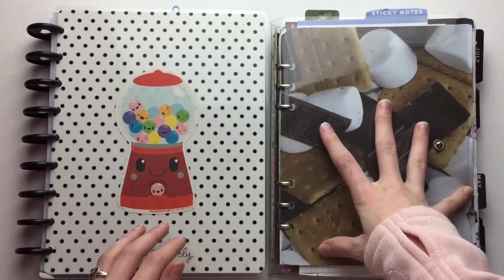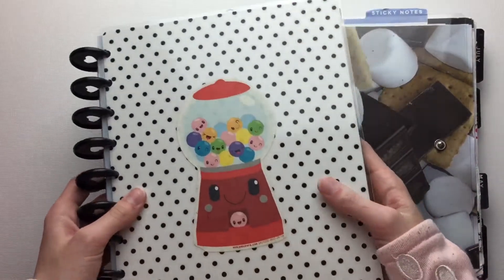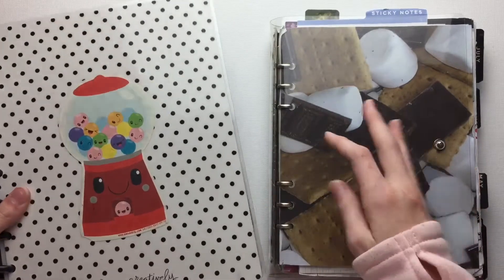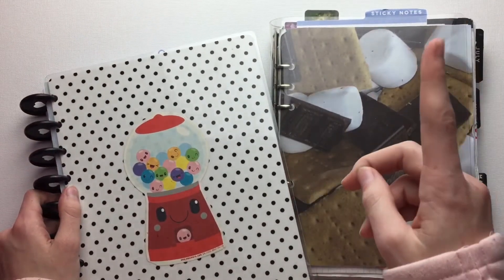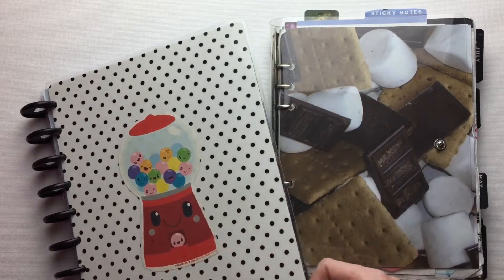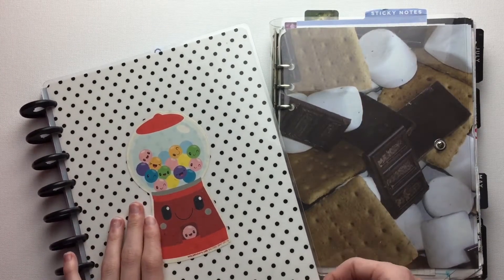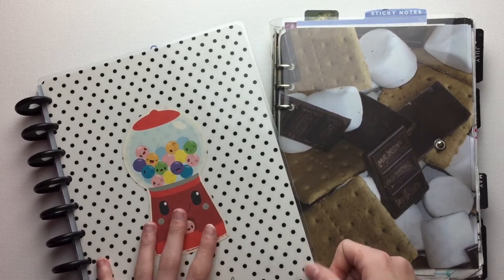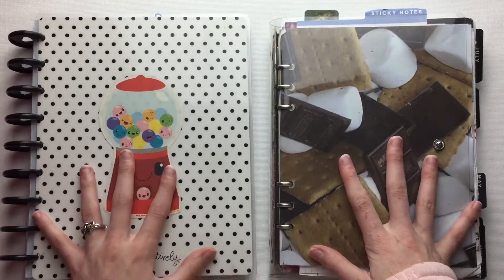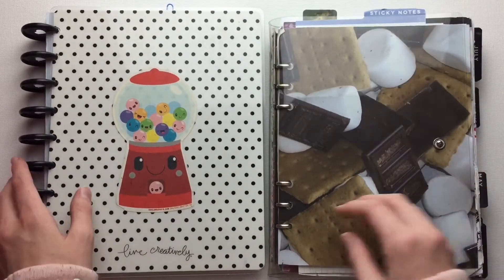This was the original planner I used and I modified this part. If you want to see what's inside this book and the first half of this one, you can click on this card up here and that will show you my beginner planner flip through. I actually started planning in August before I went to college, and this is just my first full year of planning and I'm going to show you the second half of this book.